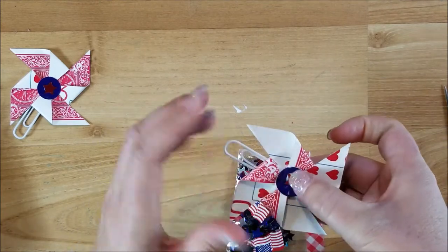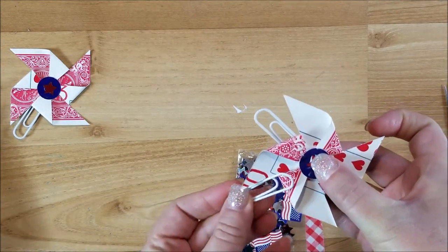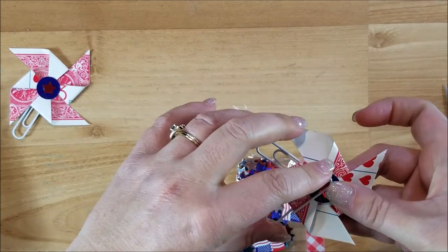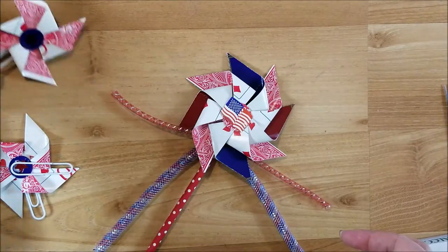On the back I'm going to put some glue down, add my paper clip, and then this one is done — super cute! I plan on using these in some 4th of July junk journals. Definitely easier with a hot glue gun. I'll put my other paper clip on to hold it and let this dry. For our other project it'll take a little longer.